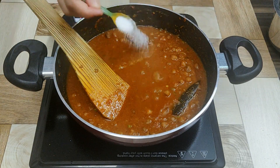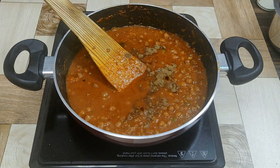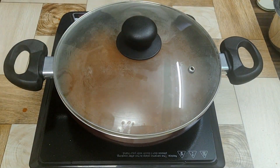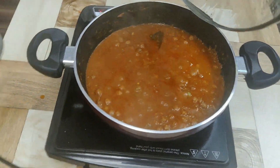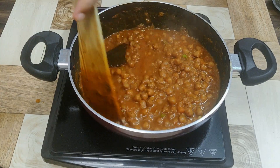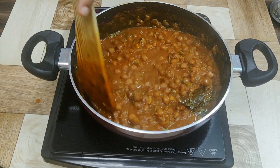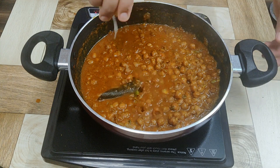Add one tablespoon of salt — adjust to your taste. Then add half a tablespoon of garam masala, close the lid, and cook for about two to three minutes. Add just a little kasuri methi, which gives a very pleasant flavor to your chole. Finally, squeeze half a lemon and your chole is ready.